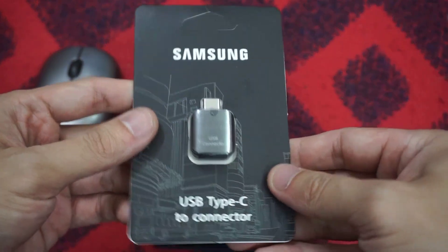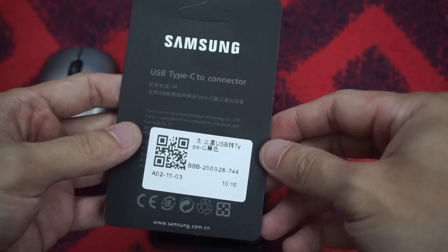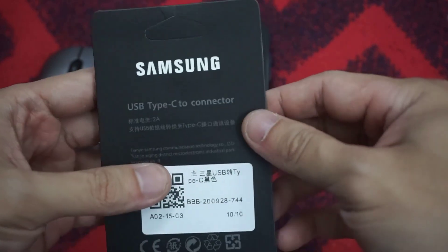For this method, you need a USB Type-C OTG adapter or cable. As you can see, this is the USB Type-C OTG adapter.